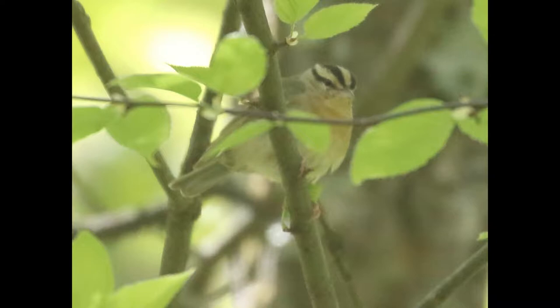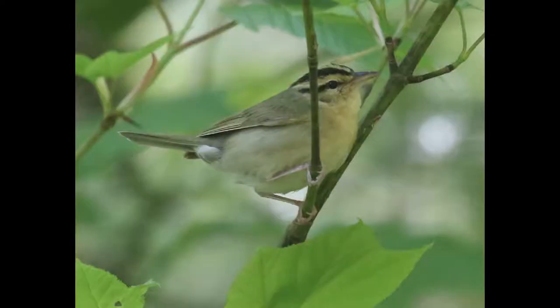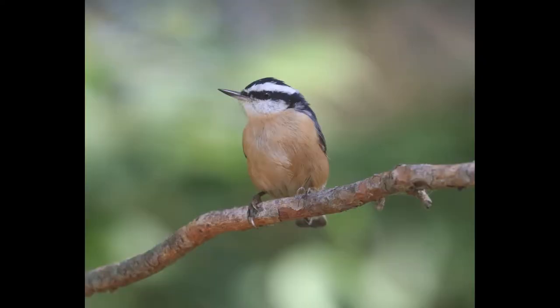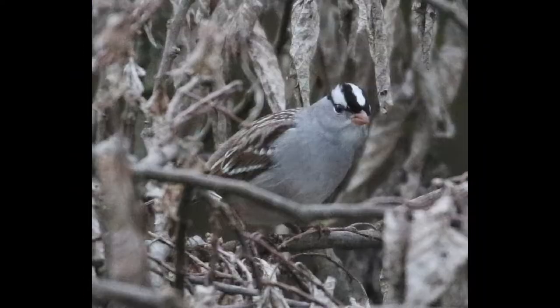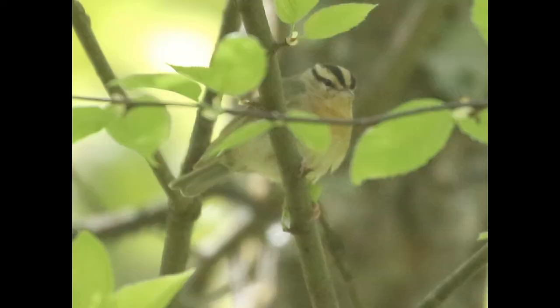There's not too many species that you're going to confuse that head pattern with. Maybe something like red-breasted nuthatch has a superficially similar head pattern, but I think it's a stretch to say that these birds look too much alike. Maybe white-crowned sparrow, but again, I don't think that you're going to have a particular challenge telling white-crowned sparrow from worm-eating warbler.